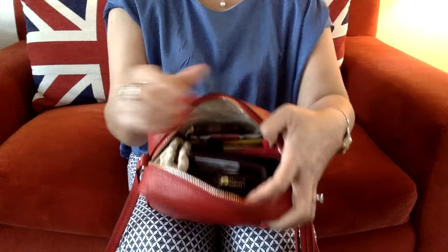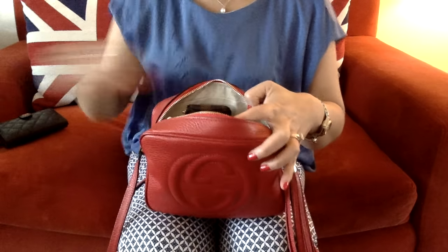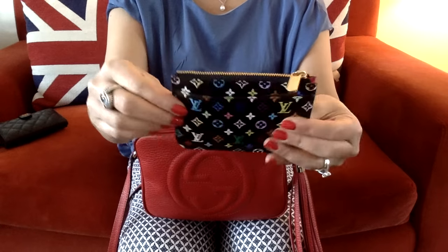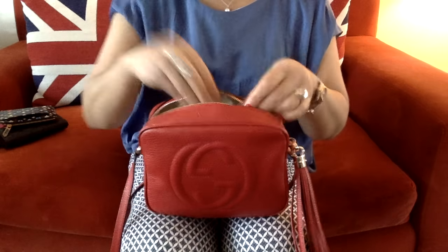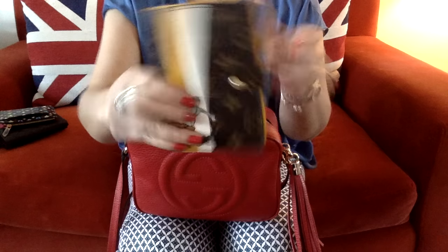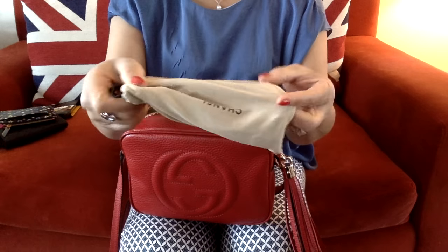Let's pull out the first item — it's my wallet. My L-zip wallet from Chanel. My multi-color Louis Vuitton key clé — I keep my change in there. My agenda — it fits, my agenda PM. And my sunglasses.